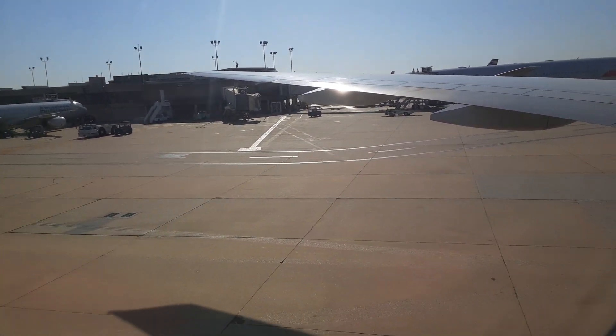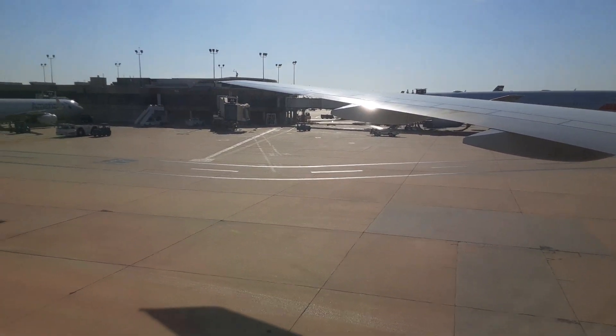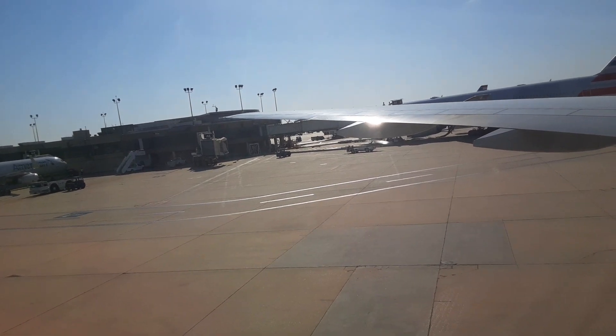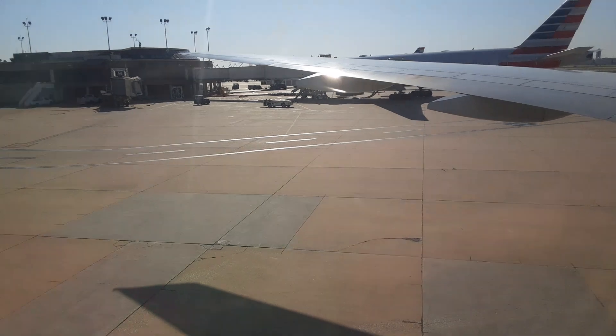Welcome aboard. Before we depart, you are seeing the board's safety instructions. First things first, let's buckle those belts. Insert the metal end into the buckle and pull the strap to tighten.